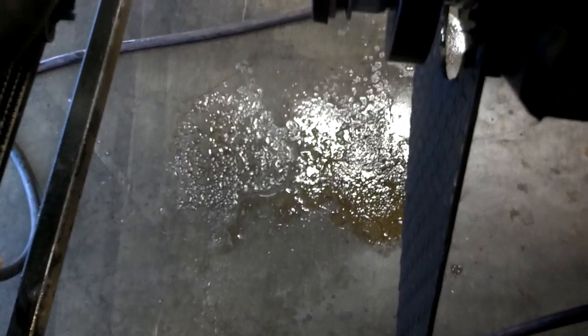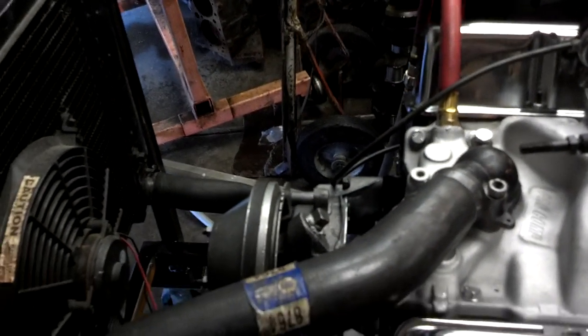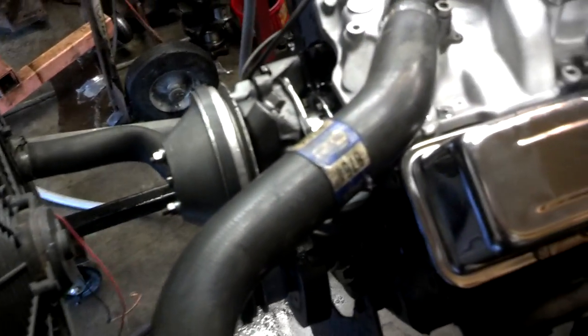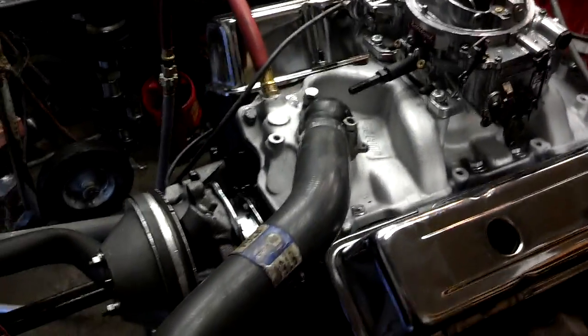I do have a bit of an oil leak — you can see there's water and oil mixed here. The front timing cover is leaking at the bottom where the oil pan gasket is. I used a four-piece oil pan gasket, against my better judgment — I usually use the one-piece gasket.